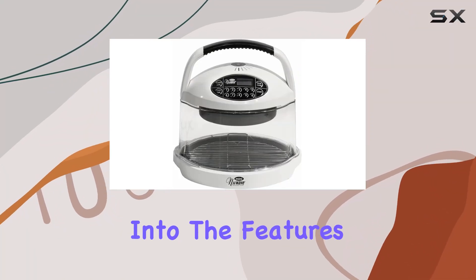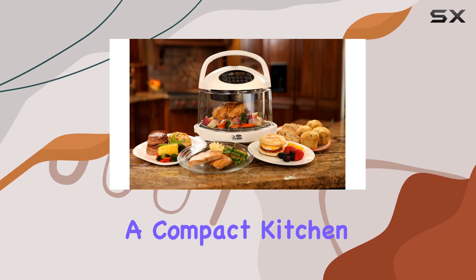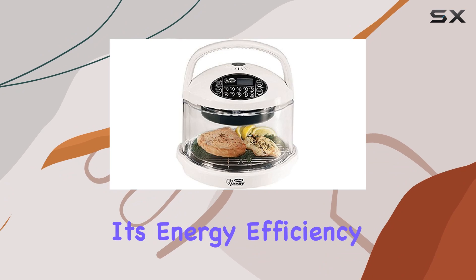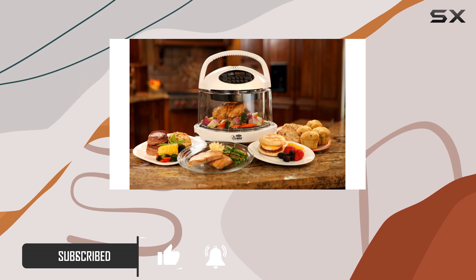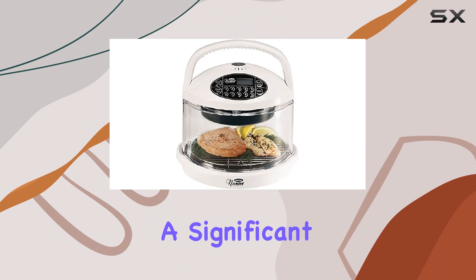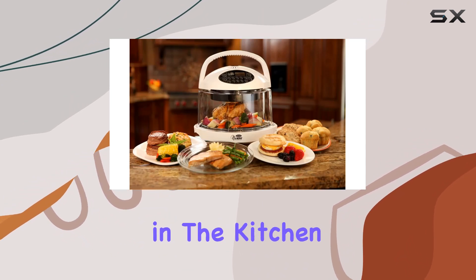Today, we're diving deep into the features of the NuWave 20102 Mini Oven, a compact kitchen appliance that promises to revolutionize your cooking experience with its energy efficiency and speed. What sets this oven apart is its promise of using 85% less energy and cooking 50% faster than a standard oven, a significant benefit for anyone looking to cut down on utility bills and save time in the kitchen.